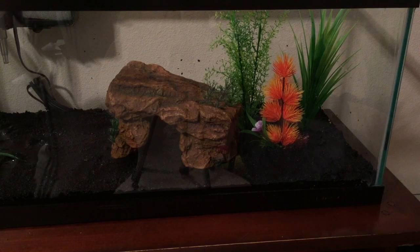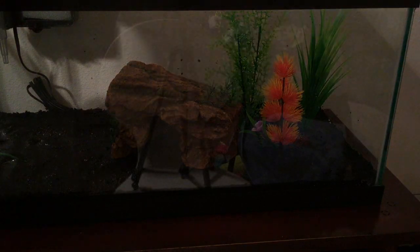I actually don't have a siphon that hooks up to my sink, so I have to actually bucket all the water in, so this is going to take a while.